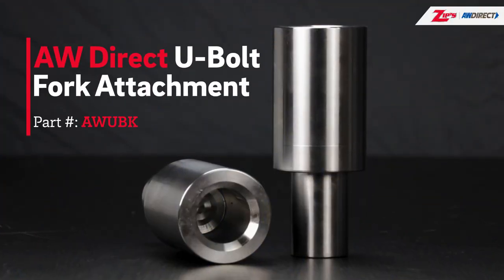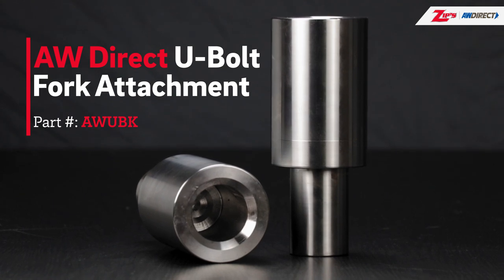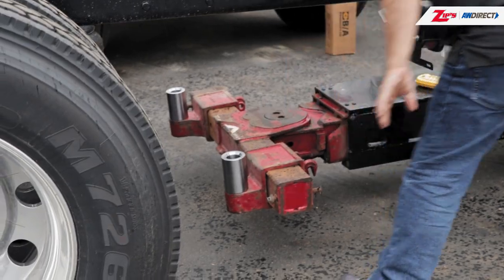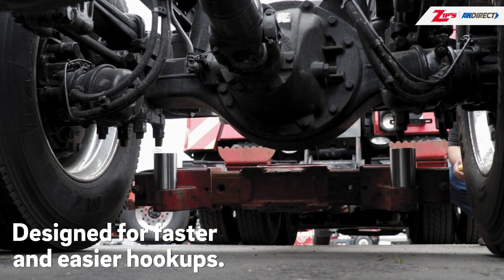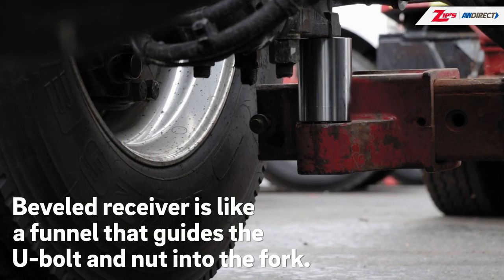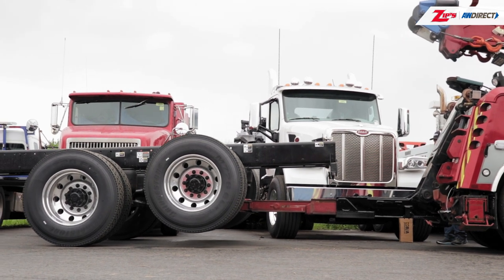Every heavy wrecker operator should own this U-bolt fork attachment from Zipps AWDirect. The high carbon steel attachment is designed for faster and easier rear hookups on medium and heavy duty trucks. The beveled receiver acts like a funnel that guides and centers the U-bolt and nut into the fork, then the lift is made at the spring saddle.